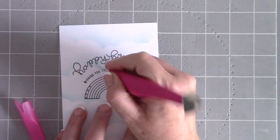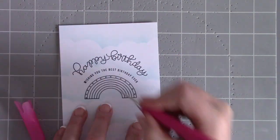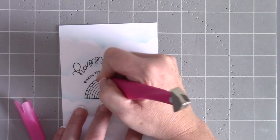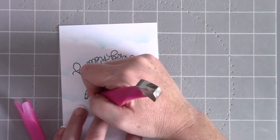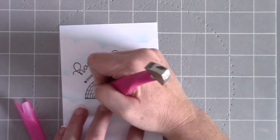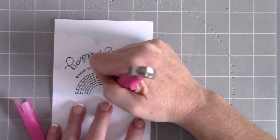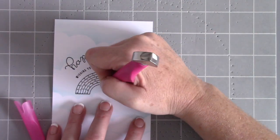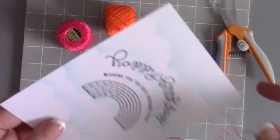Now I have a piercing mat from We Are Memory Keepers and one of their piercing tools, and I'm just going to make holes to sew in all along the rainbow arcs. There are six arcs and I'm going to make evenly spaced holes around them. You could just go ahead and stitch without pre-piercing, but I find it easier to have holes evenly spaced already — it makes the stitching process go a lot faster.